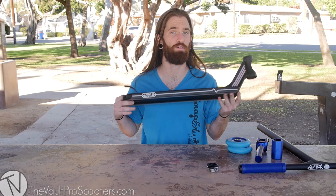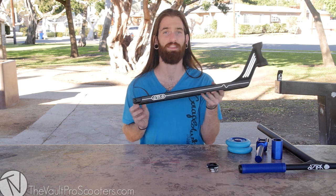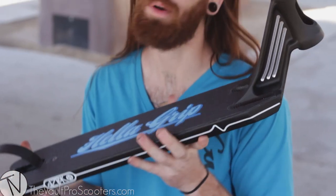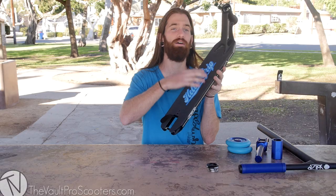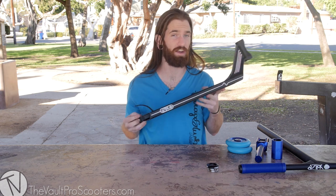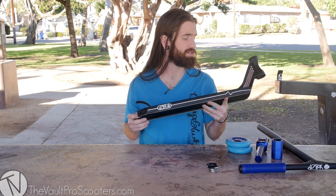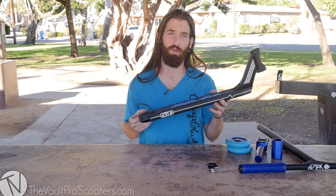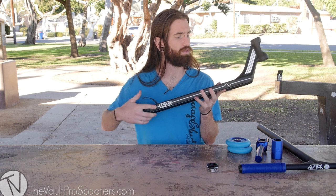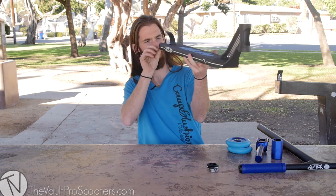We've been waiting for this deck to come out for quite a while here — worth the wait. The Aztec Trilogy deck. This thing is sweet. We're running only the 4.5 by 21 inch long model right here, keep it lightweight. They also offer one in a 5 inch wide 22, which is something your boy would be riding. But for this build, we're keeping it what the general mass would like, and that's 4.5 by 21. It's coming in really light. They've done some really cool extrusions on here. Box extrusion with still plenty of thick metal. Matte black — love the look.